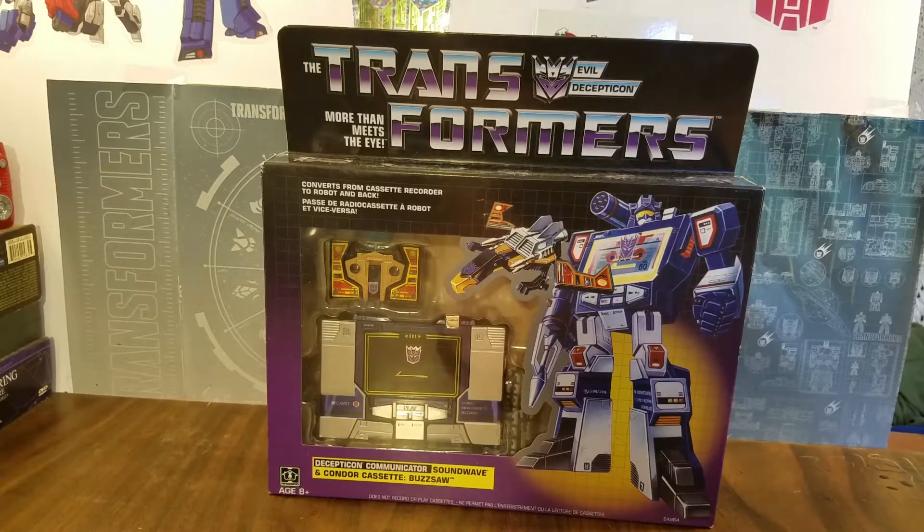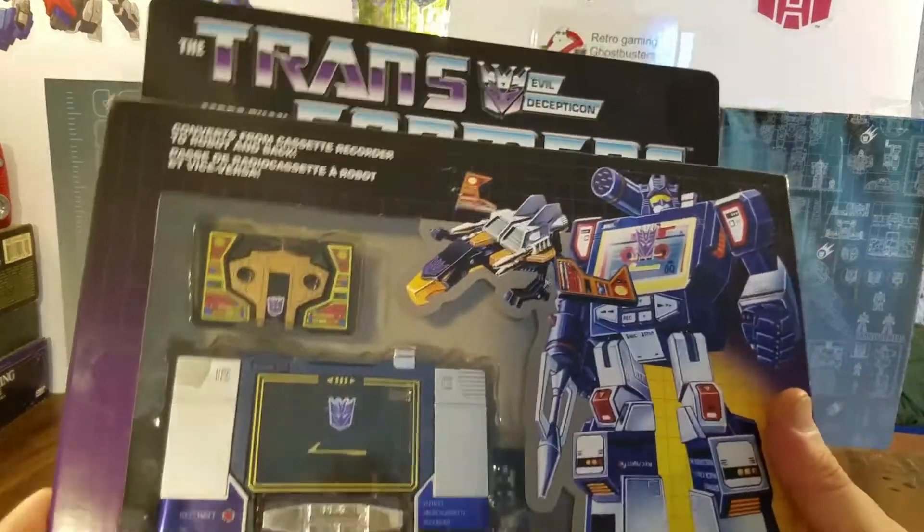Hello and welcome to another Noofy Bill Reviews. Today I'm going to be looking at Transformers Generation 1 Decepticon Communicator Soundwave and Condor Cassette Buzzsaw. I got this as a gift from my brother.